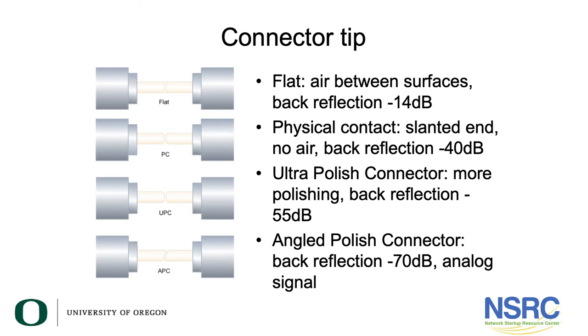By far the most common connector type, and one that works fine in the campus environment, is the UPC connector. APC might be used if you're going to run cable TV or very long-haul fiber — hundreds and hundreds of kilometers — but UPC is by far the most common.